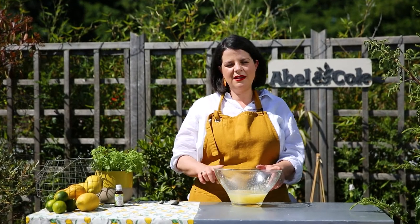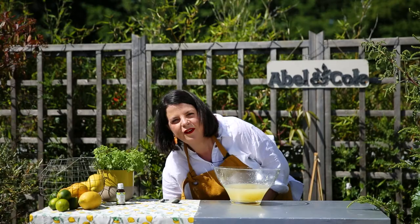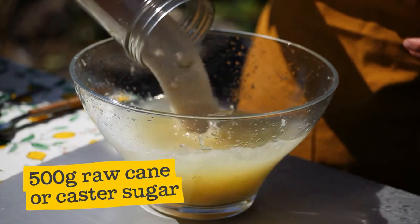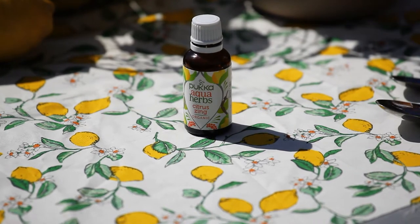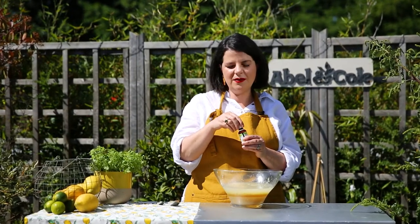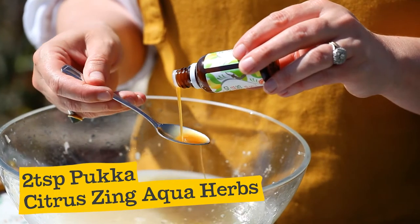Into our bowl with the lemon and lime juice we're going to add 250ml of cold water and then 500 grams of raw cane sugar or caster sugar. And a little nifty trick — I'm going to use some of Pucker's Aquaherb Citrussing to add some herby undertones. There's lemongrass, ginger extract and green tea. So about two teaspoons of this.